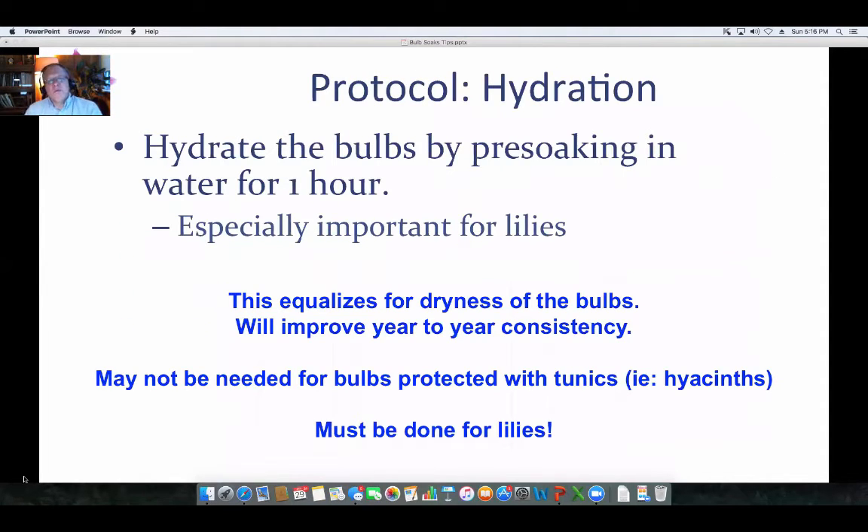The purpose of the hydration for that one hour is especially important for lilies. If the bulbs are drier in one shipment versus another, you're getting them hydrated so that when you put them in the solution, you're evening out the results. This helps avoid variation from one lot of bulbs that might be dry versus ones that aren't, improving consistency.